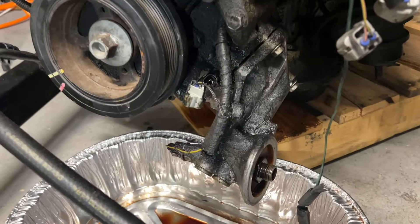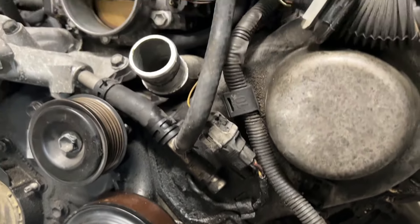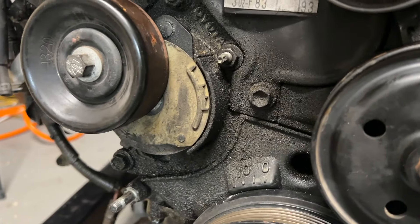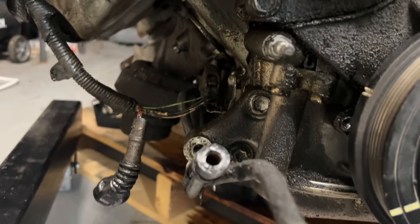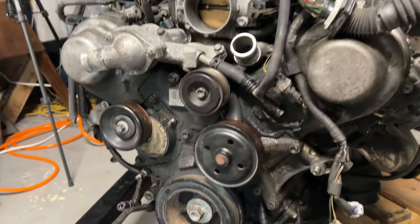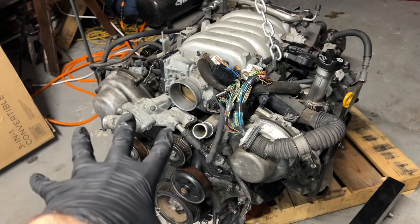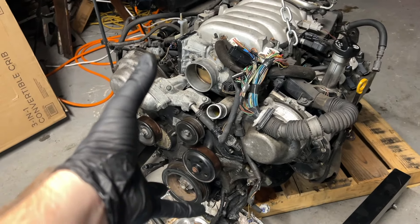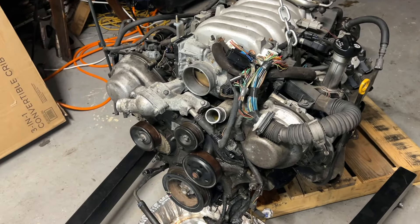So we're going to focus for now on tearing down the front of the engine so we can start getting some of this stuff off that needs to be cleaned. Look at how disgusting everything is — the oil filter housing, underneath the cam covers, everywhere you look, all the covers, the tensioner, the caked-on oil. We have a lot of cleaning and prep work to do.